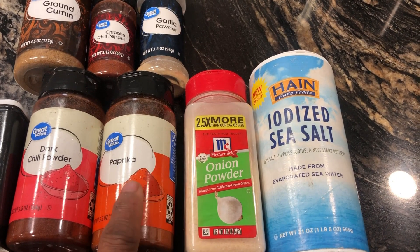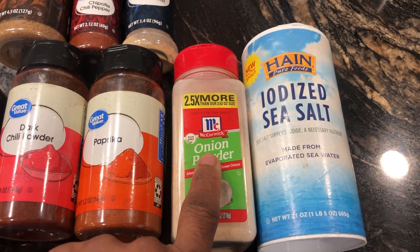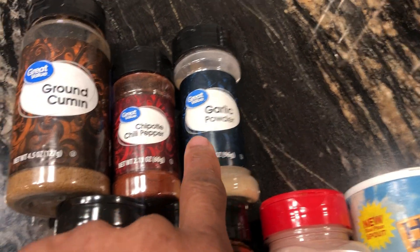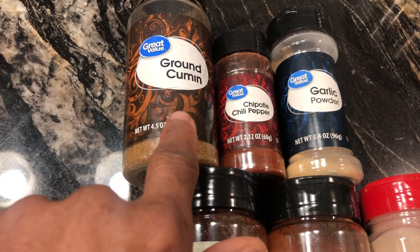You'll need some paprika, another two tablespoons. Onion powder, two tablespoons. Sea salt, about a tablespoon. Garlic powder, another two tablespoons. Chipotle chili pepper, two tablespoons, and ground cumin.